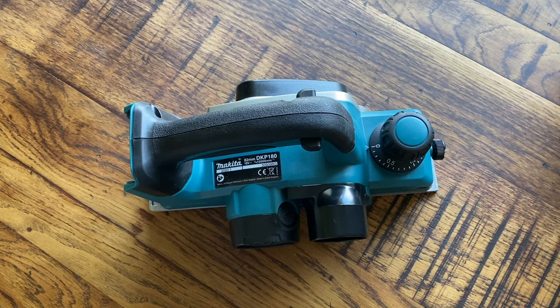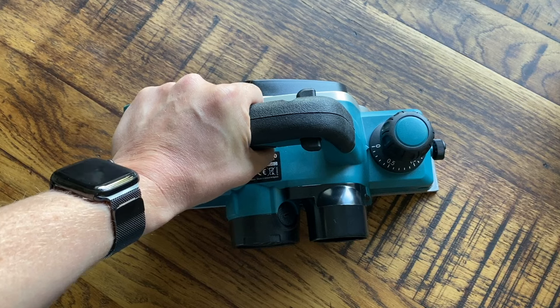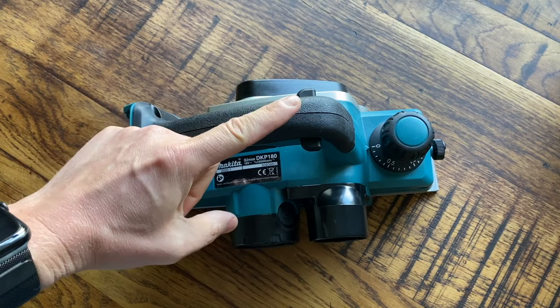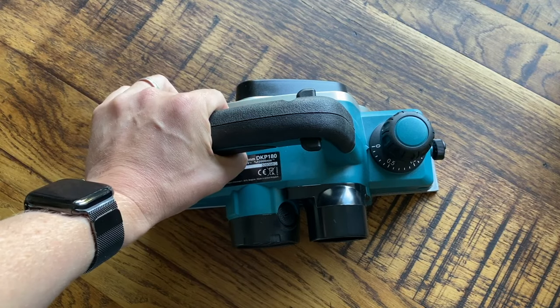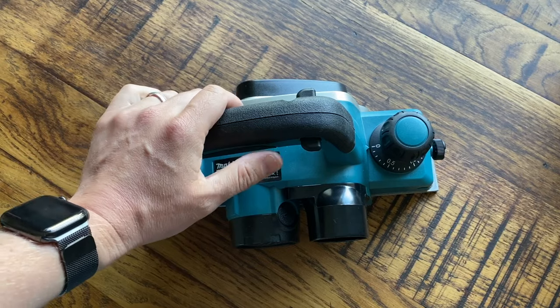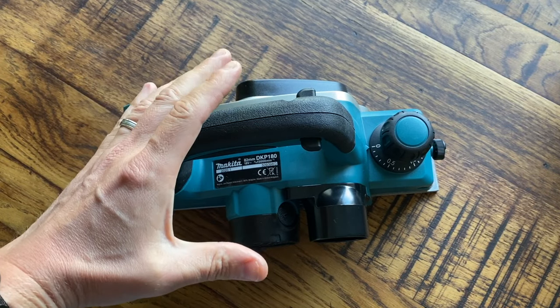Good morning everyone, Jordan here from Tools for Sparks. Welcome back to the channel. If you love tools for electricians and other tradesmen, make sure you subscribe to the channel and hit the notification bell so you don't miss out, because I post regular videos here all about tools.